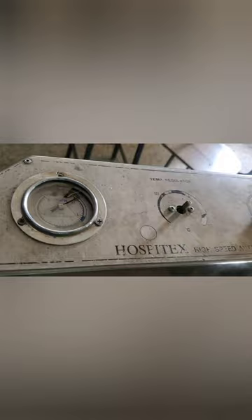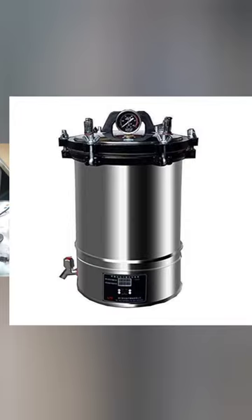Autoclave works with a combination of steam, pressure, and time, operating at a very high temperature under high pressure at a specific time to kill viruses, bacteria, etc. There are different forms of autoclave machine, as will be shown on the screen now.